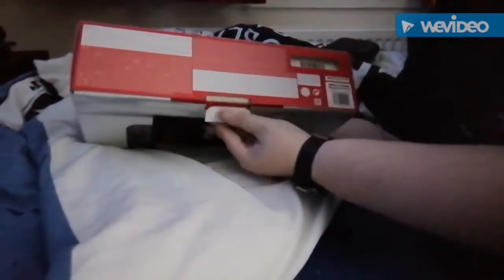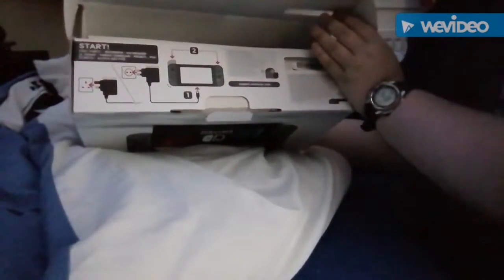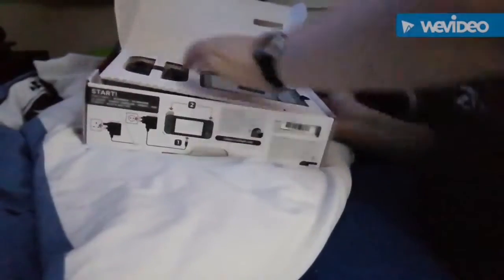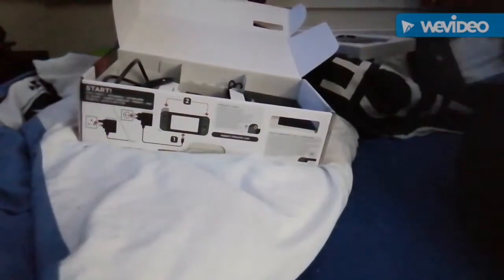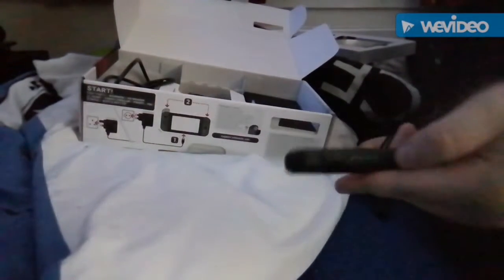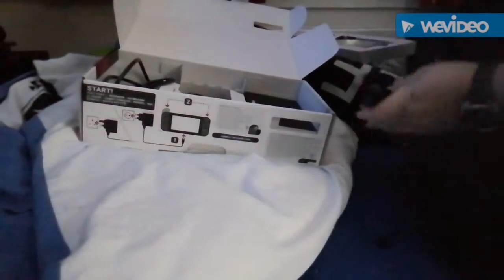We open the box flat and it tells you how to set it up. Here's the main console itself and the Joy-Cons. I'll show the straps with the little buttons there.